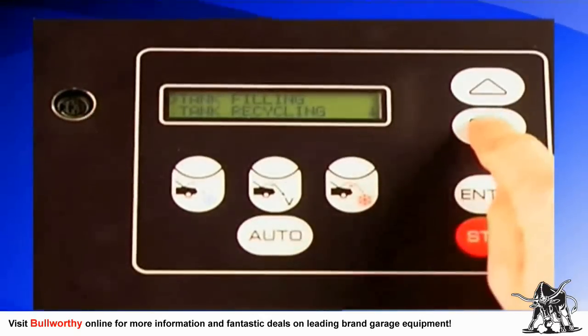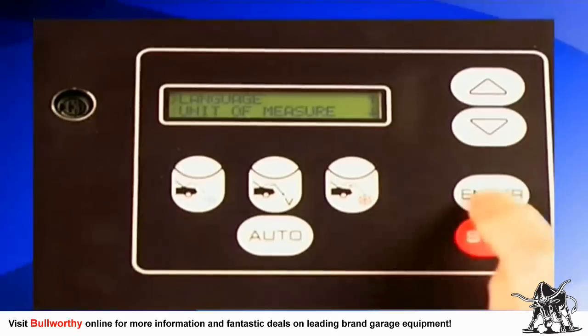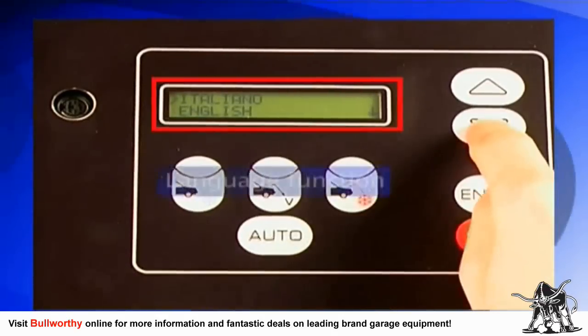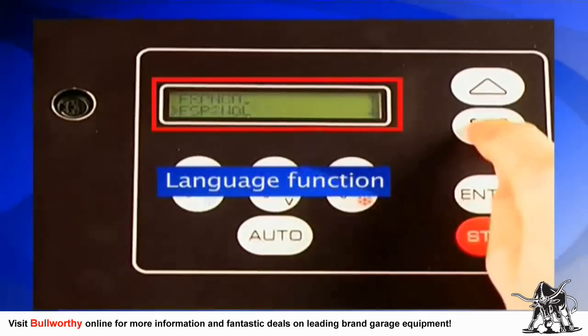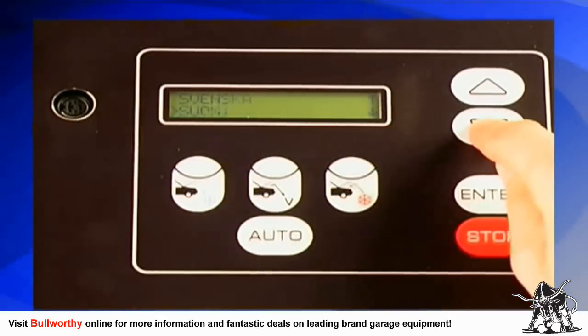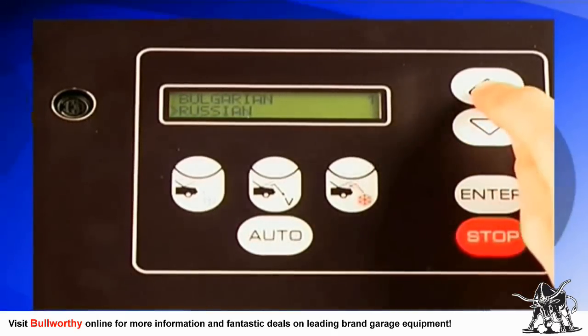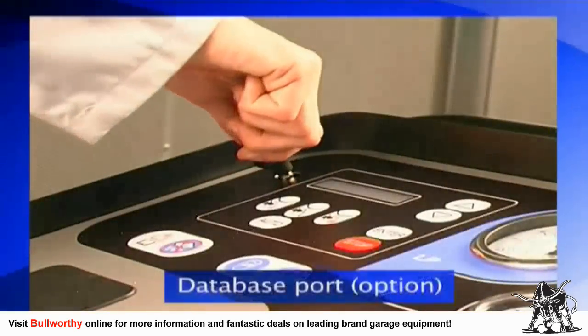Also on the keypad are the automatic function select button and LED, the enter button, and the stop button. The bright 40-character display will show you both input and output data while operating the machine. You may also select the language of your choice.